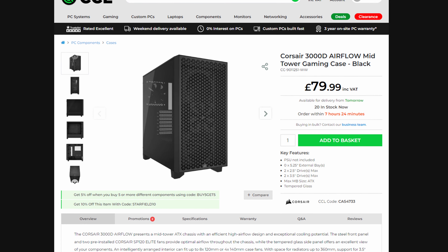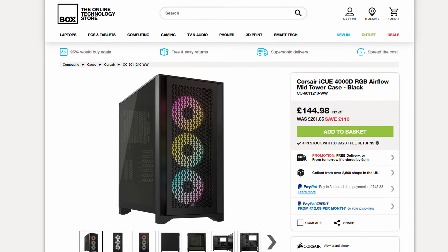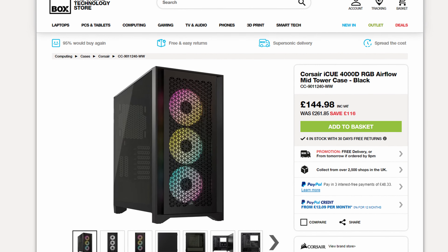Those three AR120 fans — wait, they're just £35 for three fans? So you could just buy the 4000D for £79, add these fans in black or white, and you've got the complete package for £115 — £15 more for so many quality of life features, and still £30 less than the 4000D RGB Airflow. And you'd have even better fans, and an exhaust fan. But the worst part is the base model without the RGB fans is the exact same price as the 4000D, with all the good features removed. Prices are literally all over the place.